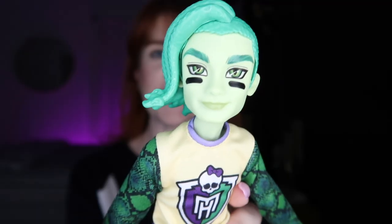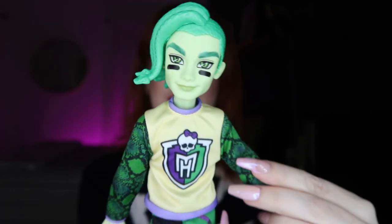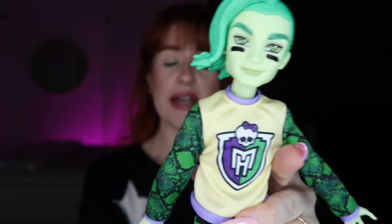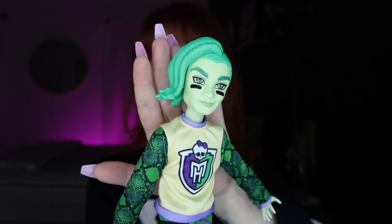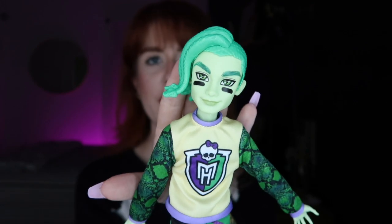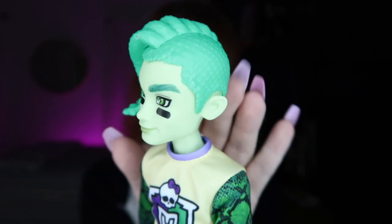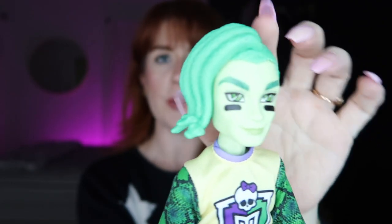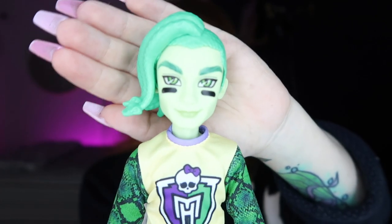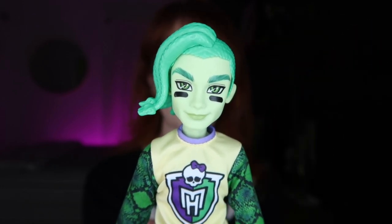I'm gonna start with Deuce, going from one side to the other. Deuce is a light green shade — I really like him, I think he's a really cool guy, but he's not my favorite. I'm not a huge fan of the Mansters, though I do like some of them in my collection. Deuce has molded snakes as his hair because he's a Gorgon — half his head is shaved with these really cool molded snakes. I kind of wish they were different colors, maybe with some highlights.